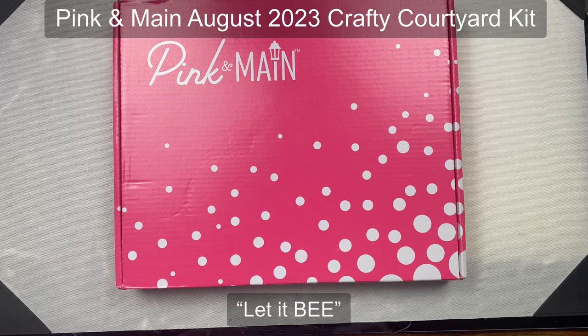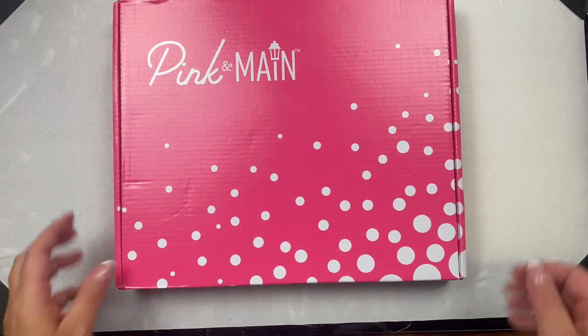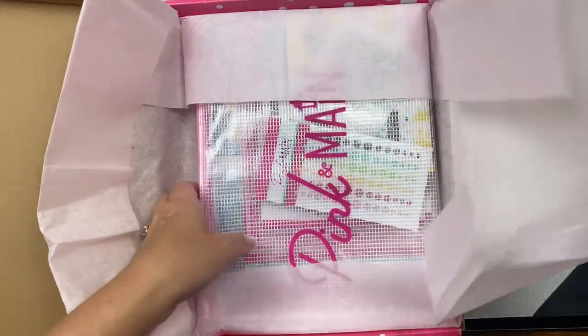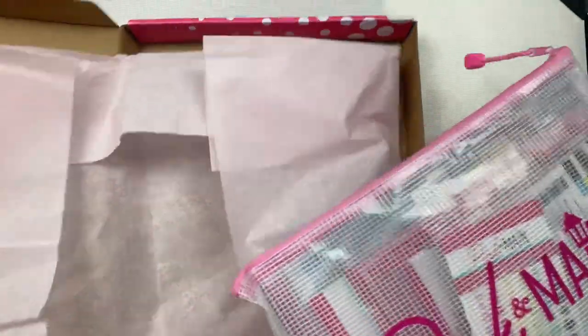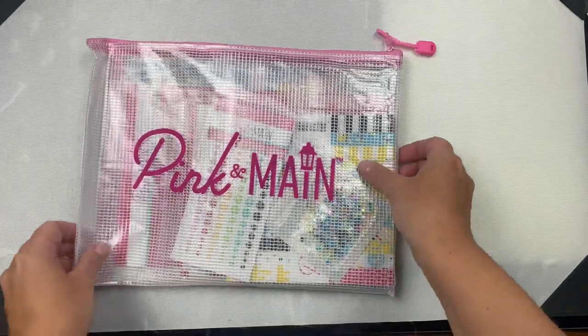The Pink and Main Crafty Courtyard kits are one of the monthly subscription products, so if you want to receive a kit in the mail each month you can join on the Pink and Main website. What's great about being a subscriber is that you can receive 15% off other products in the store. The kits are an amazing value and are packed full of card making supplies. When you subscribe, it will be shipped around the 15th of the month, but you can still sign up and purchase it through the end of the month unless it sells out.